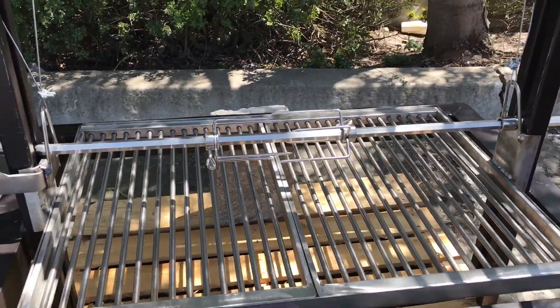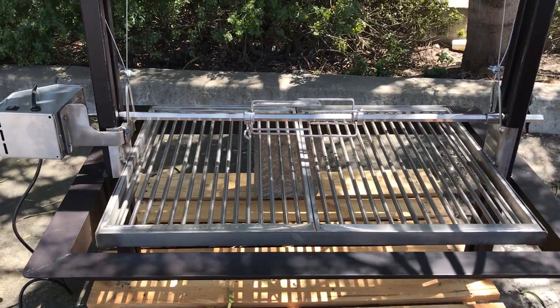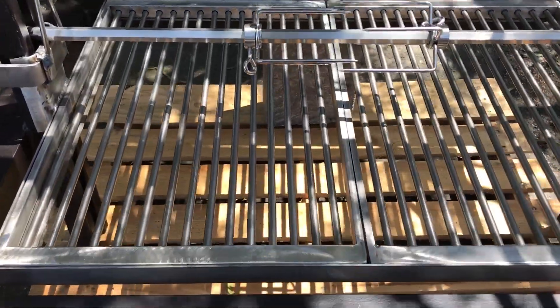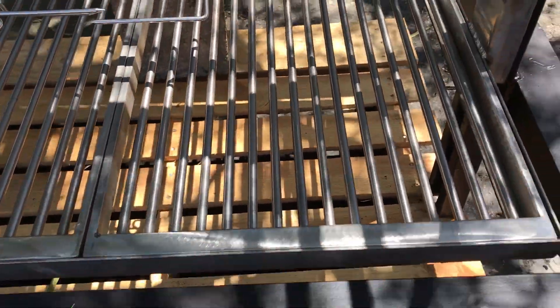All the rotisserie components are 304 stainless, and this can be added to any of our grills and made compatible with any of our grill grates. It's very nice, too.